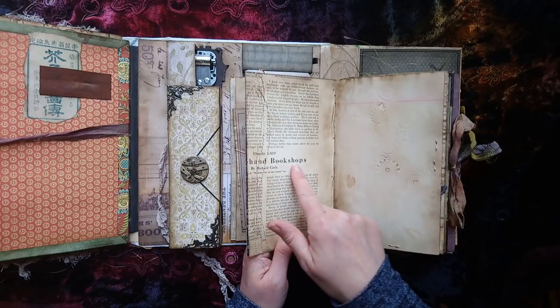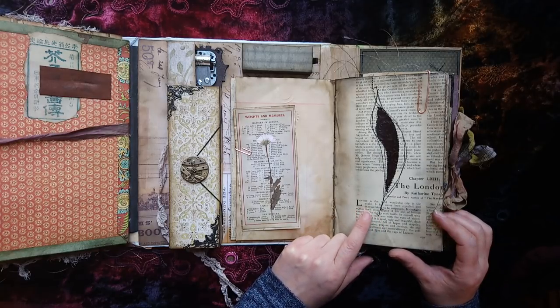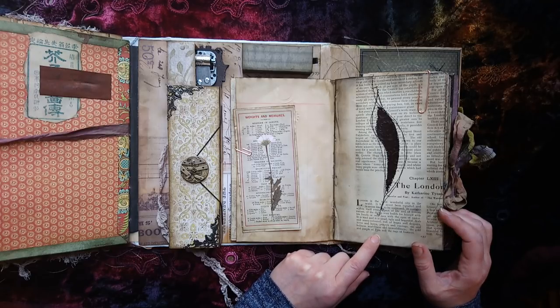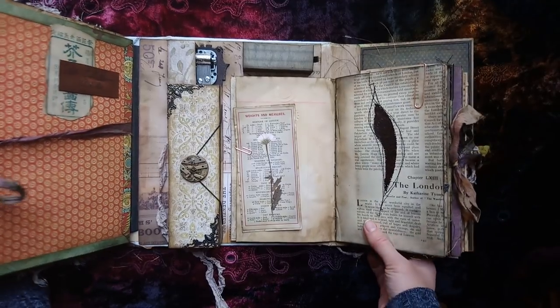I chose this page because it had secondhand bookshops, but what I didn't realize till later it says 'London is the most wonderful city in the world - it has never been equaled and is never likely to be surpassed. It contains within itself every aspect of life and of human nature. It is kind and cruel, ugly and beautiful, drab and many-colored, full of hopes and despairs, loves and hates, prayers and cursings, sin and holiness, worldliness and unworldliness - the gold and purple of Tyre and the rags of Lazarus.' I thought that fitted really well with the steampunk idea, quite by accident.